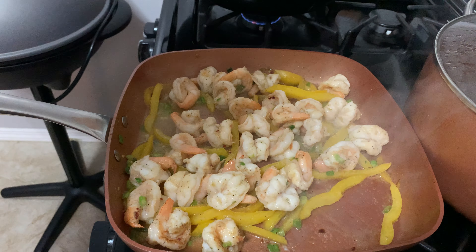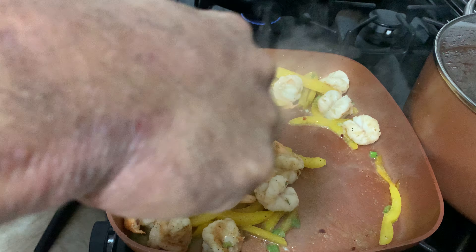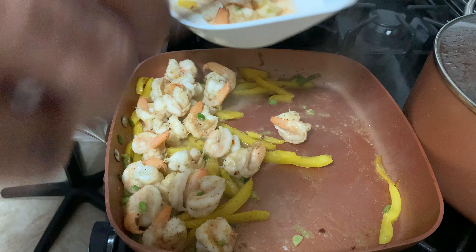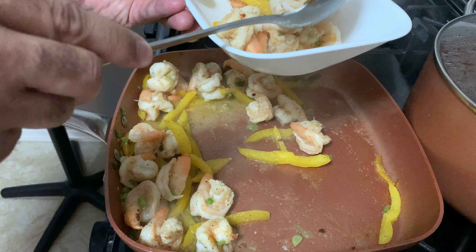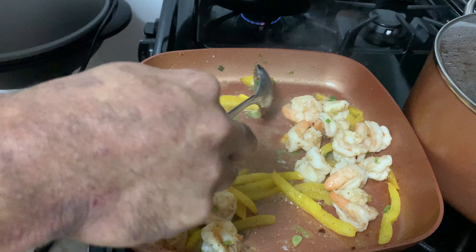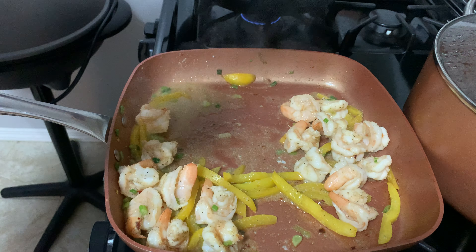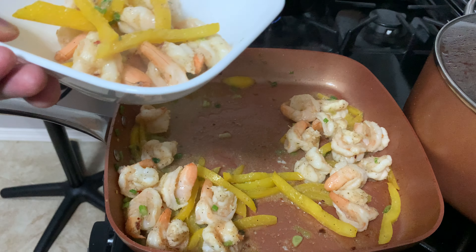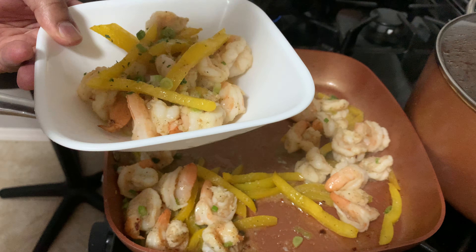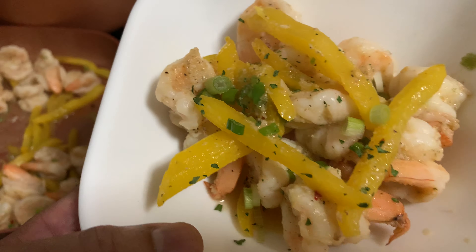Let's get a plate up — turn the fire off, grab the plate. Just like so — very simple, very light, very easy. Let's get some of that sauce with the peppers, put it on top, and the scallions, just like so. Just like that. Very simple, very easy. Some of my scallions on there, a little parsley, and here we go. A little shrimp sauté — shrimp stir-fry.